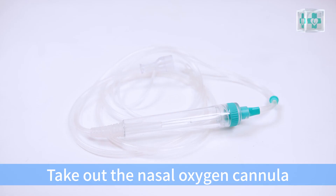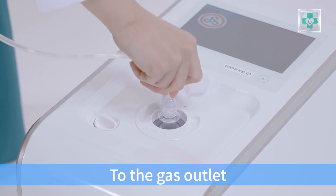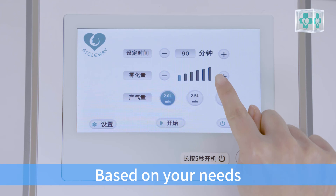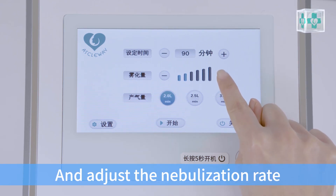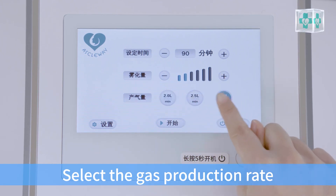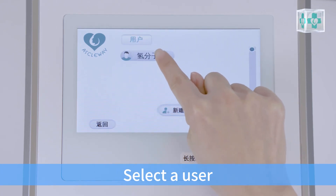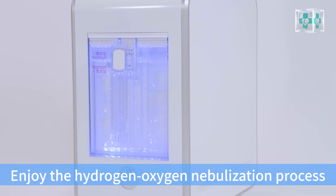Take out the nasal oxygen cannula. Connect one end of the nasal oxygen cannula to the gas outlet. Based on your needs, you can choose to start the nebulization function and adjust the nebulization rate. Select the gas production rate and click start. Select a user, then gas production begins. Enjoy the hydrogen oxygen nebulization process.